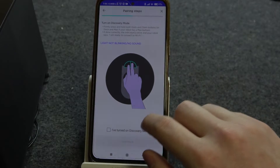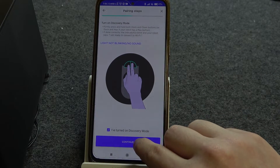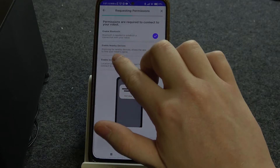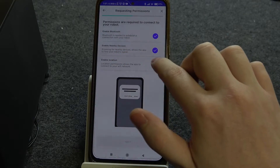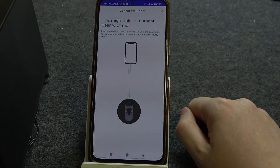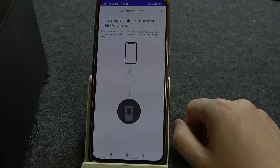We can move back to the app — I've turned on the discovery mode. Click on continue. We need to enable Bluetooth, enable nearby devices, and enable our location. Then click on next and it should begin connecting with our robot.